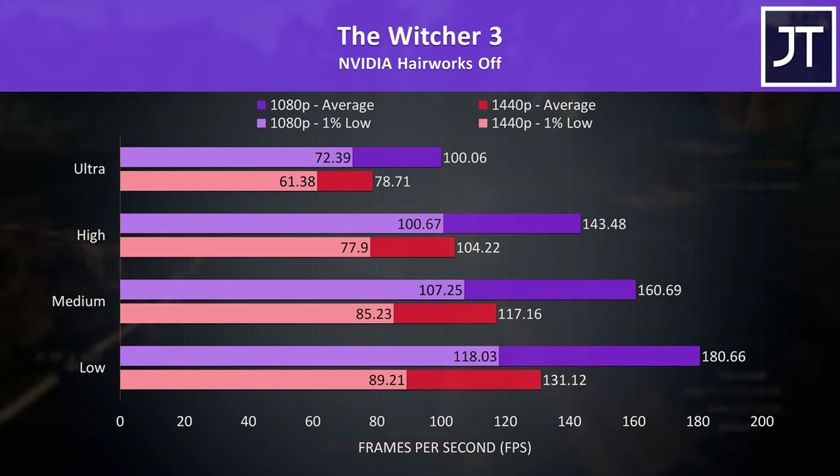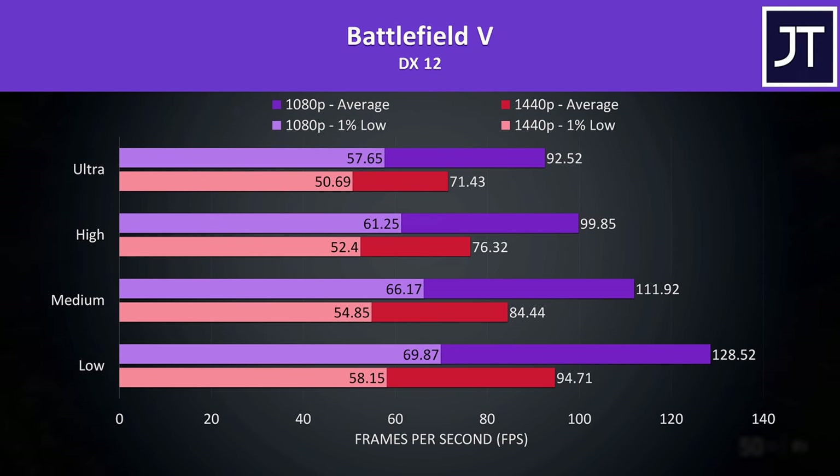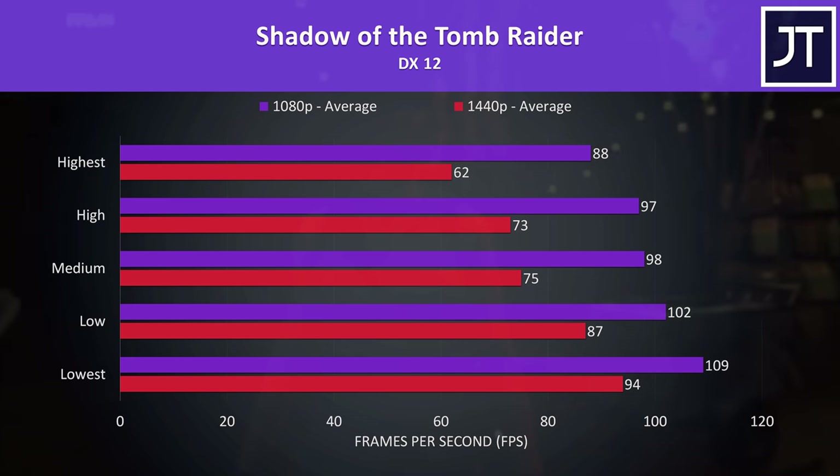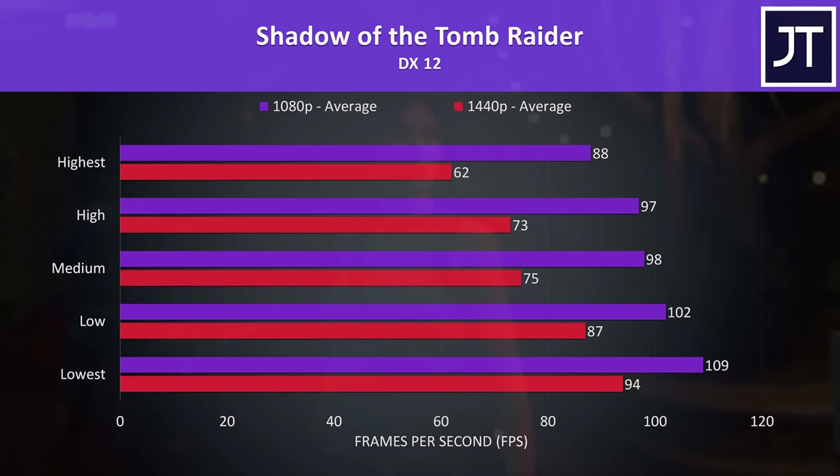If you prefer higher frame rates in The Witcher 3, lowering one setting preset to high settings can boost average FPS by 32%. Battlefield 5 results at different setting presets confirm that above 60 FPS at max settings 1440p is to be expected in older titles. Likewise, Shadow of the Tomb Raider was above 60 FPS at max settings 1440p, while 1080p max settings could boost average FPS by a massive 42%.